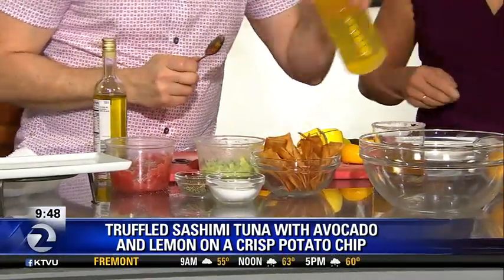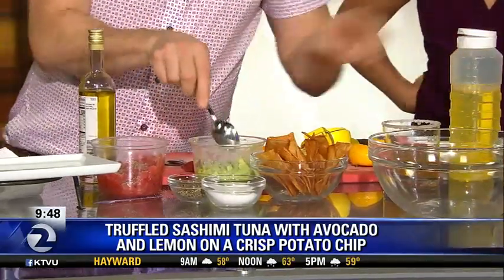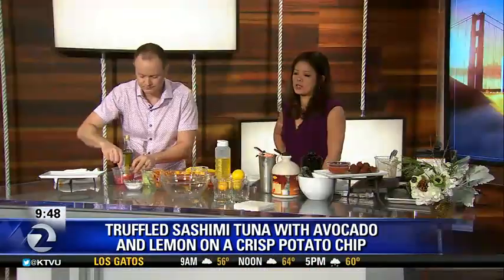I'm going to make it pretty. I'm going to throw a little bit of olive oil in and stir this all up. And then all you do is just put the avocado on the potato chip, and then you put the tuna on the potato chip. This, to me, seems like one of those dishes that sounds super fancy, but actually is not that easy.